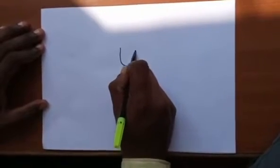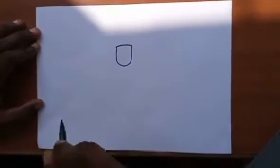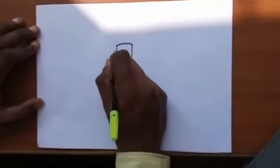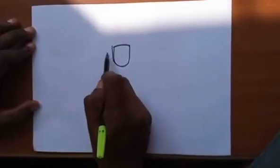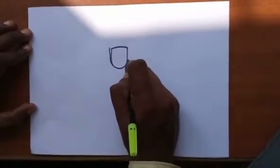First we are going to draw one alphabet U, after that you are going to close it. First U, then we close it. After that in the keel you are going to draw a line closer to it. After that we are going to draw one small C here, and on the opposite side also a C.